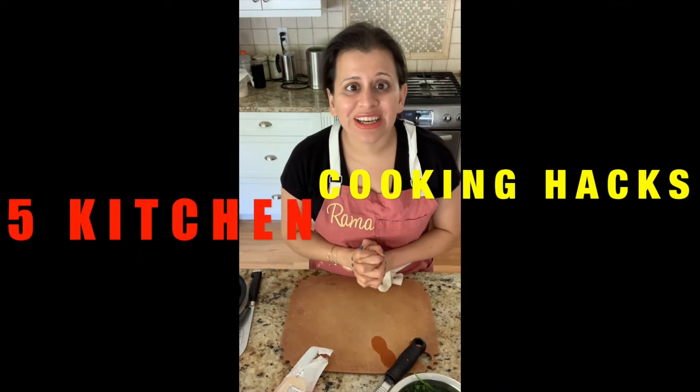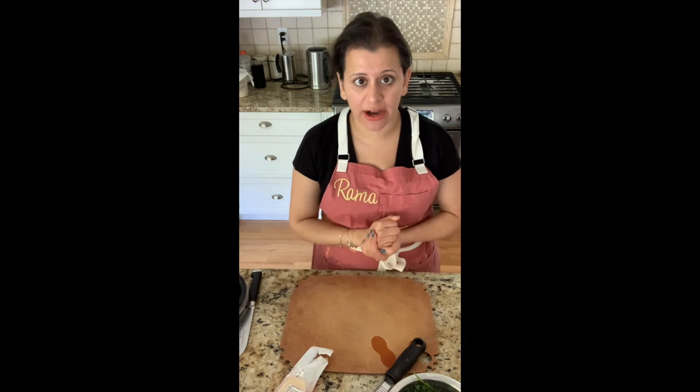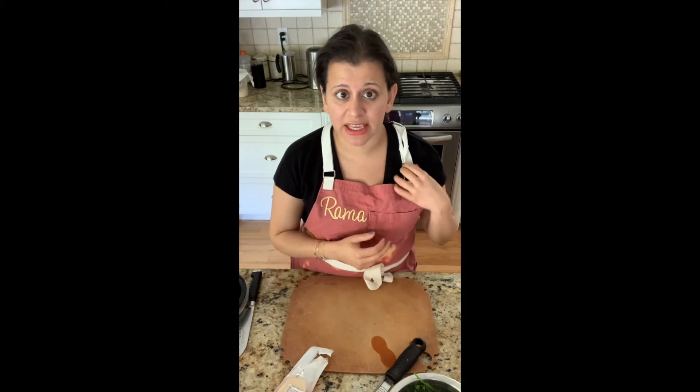Good morning guys! This video is about five things you should not be throwing away in the kitchen right now. With less opportunities of going to the grocery store, with us being more aware of saving our resources and using what we have on hand, I thought this video was very fitting for times like this.